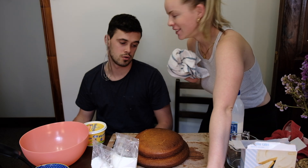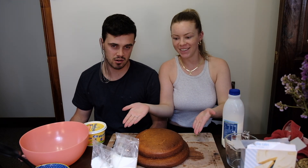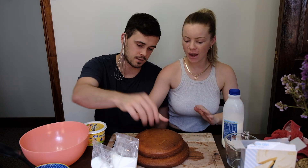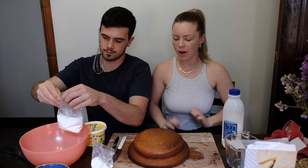And we're back! The cake is cooked. The cake has cooled down and it's time to do the icing. I've just flattened this one so I've put that on the top.